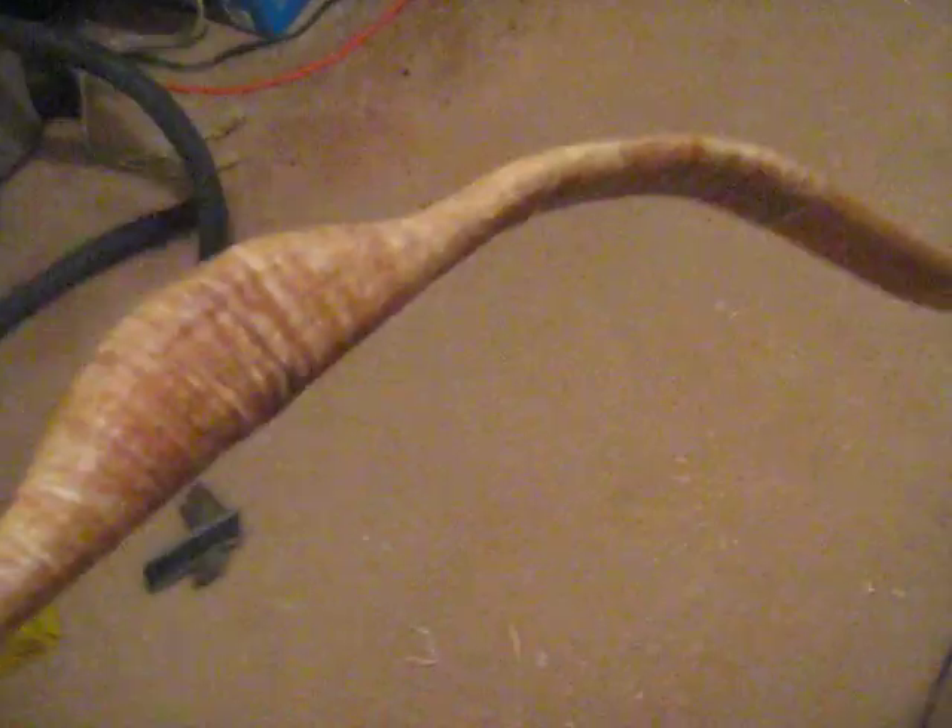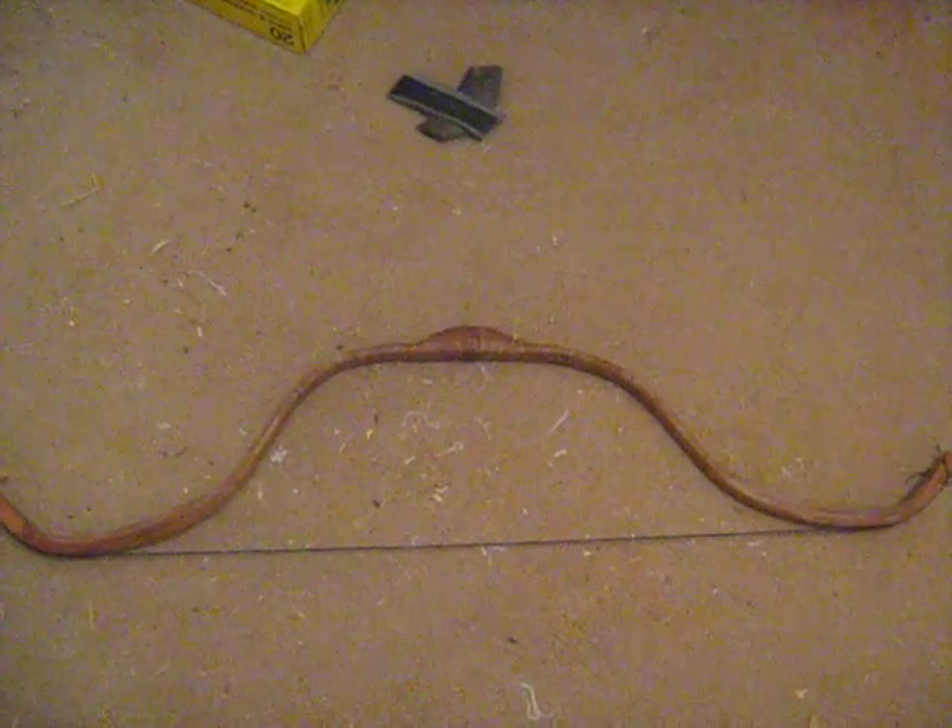It's been a fun experiment and I'm going to finish it and make it look nice. But overall it's not as nice as I had hoped it would be.